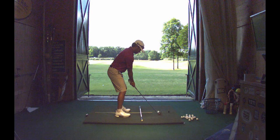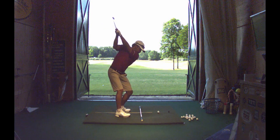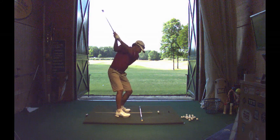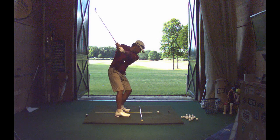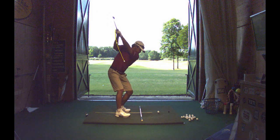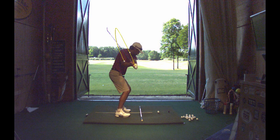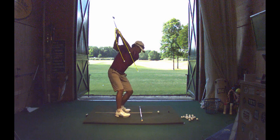PGA Tour rookie, fine ball striker, good player — has an orientation to get a little cutty at times. We can see these pieces where he gets up here, and use a lot of technology to try to isolate what's going on. The left arm shifts a little far out, and then everything kind of gets into these pieces. Great player, great ball striker.